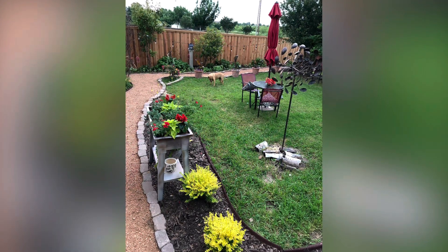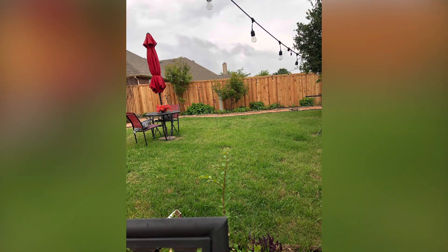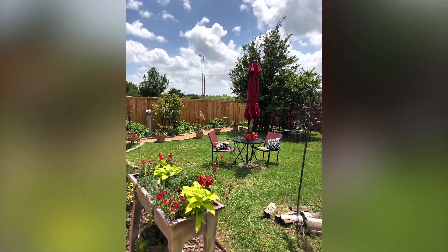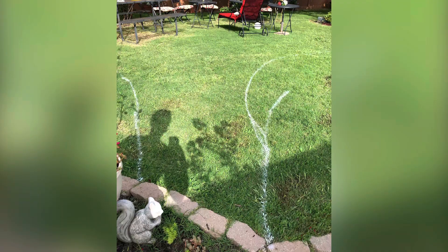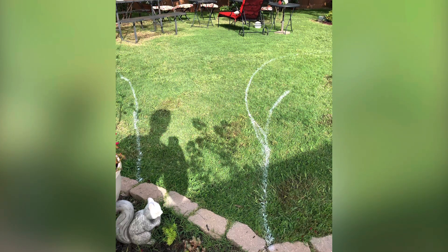I laughed so hard inside — I had to make sure she wasn't hurt first. My daughter was okay. But I knew that I needed to make a change, because whenever it would rain, the ground would sink if you sat in a chair. So I got some spray paint and spray painted a line around where I knew I wanted the patio to be.